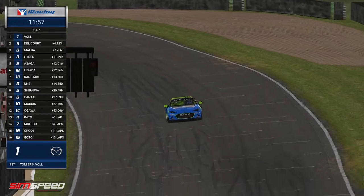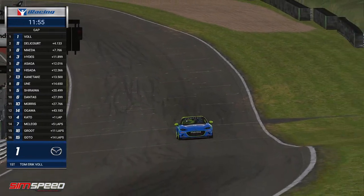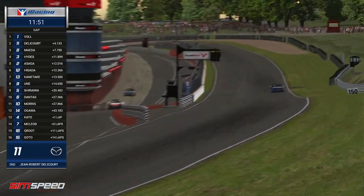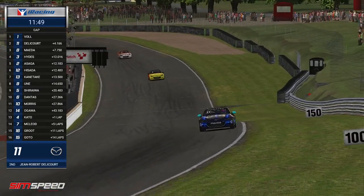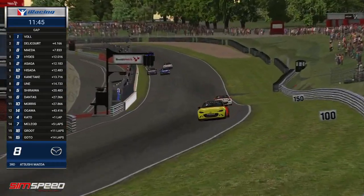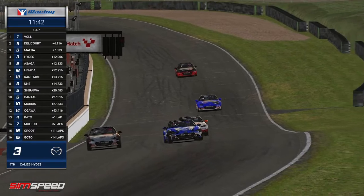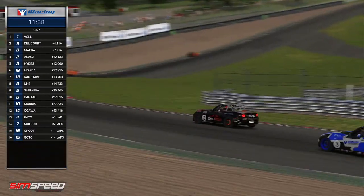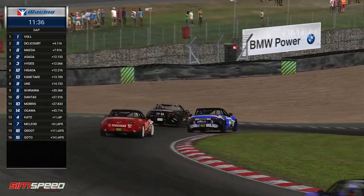They're doing a great job at the moment. They're no slouches, considering their iRating is over 3,000. But look at the gap already — from second to third it's three and a half seconds, and it's four and a half seconds back to Hydes. And that is on side-by-side, almost into the pit wall goes Asaga on his way through. He does get through, but Hydes with his alternate line bounces over the curb — he's the one using the curb the most, and it seems to be setting him up really well for the hairpin.